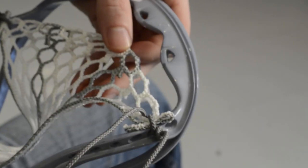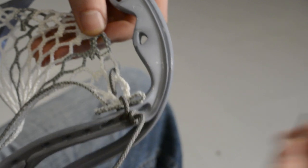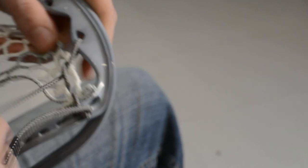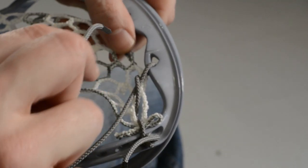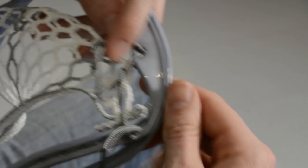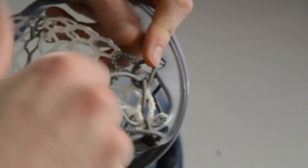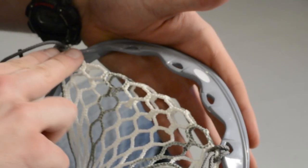We're going to go through this even-numbered mesh diamond from the back to the face, and then through this plastic top string hole from the face to the back. And we're going to loop it right through the same string that we started this pattern with. Pull all the slack out. Now we're going to go from the back to the front again through the plastic, and then bring it back to the back of the pocket through the mesh. We're going to repeat that all the way across.